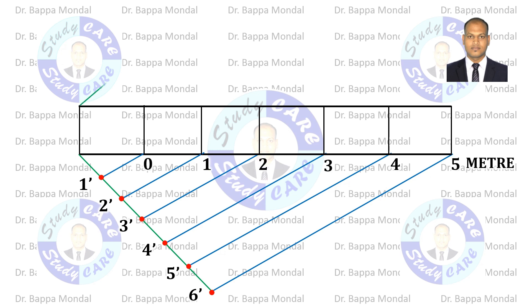Now to represent each decimeter, we have to divide one part into 10 equal parts. Draw a 3 centimeters line and mark all points at a distance of 3 millimeters. Continue like the previous task.